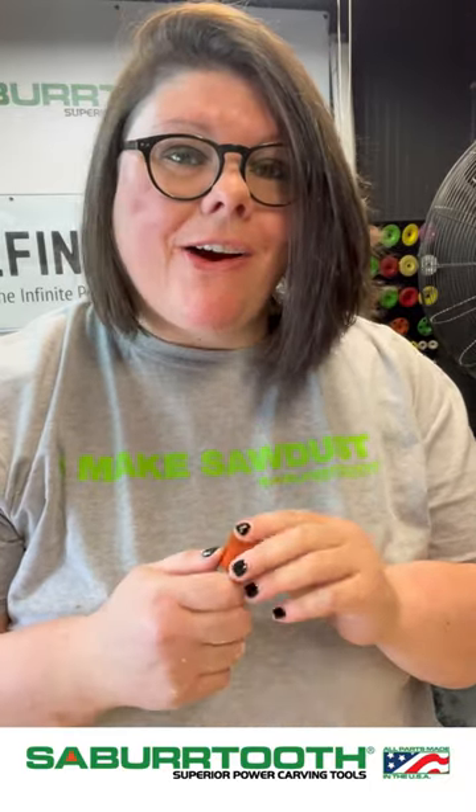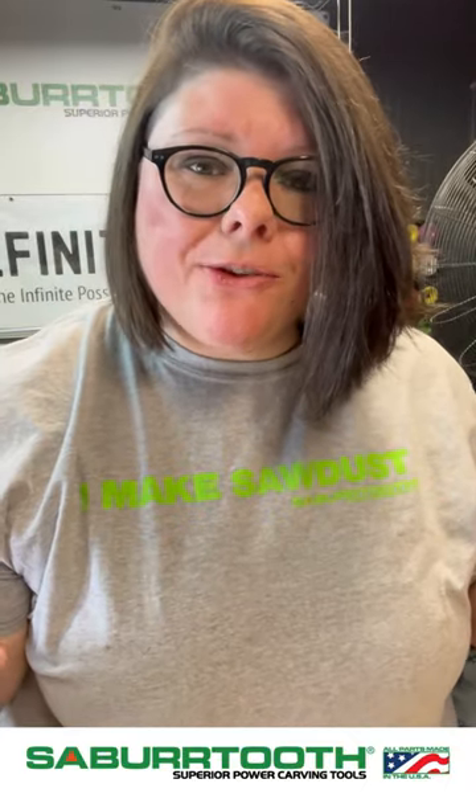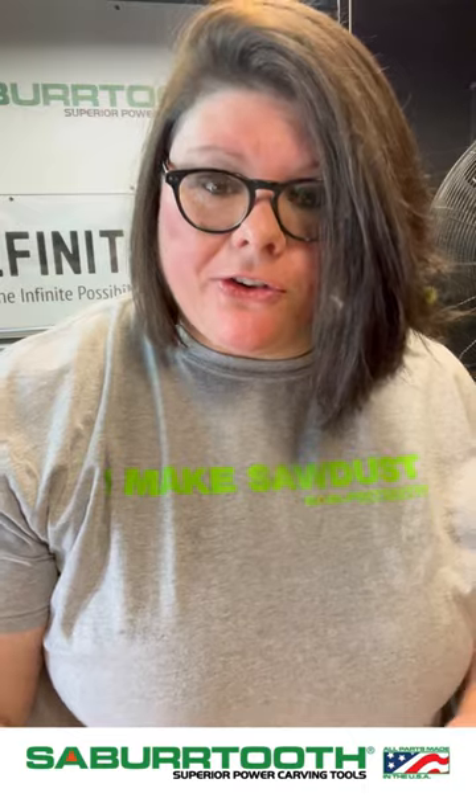Sometimes you only want to gouge out a bit. Sometimes you want full gouging capacity. Sometimes you don't want to have anything being carved on the top — you only want to carve around the sides. I'm going to show you a bunch of different options. This is not covering all of the burrs, just showing you what we have at Sabertooth on all the different grits.